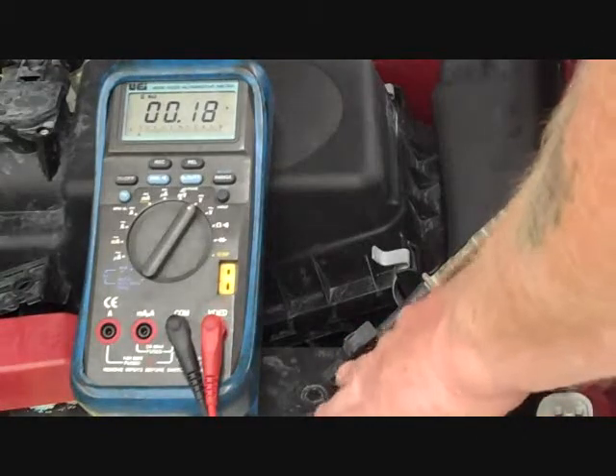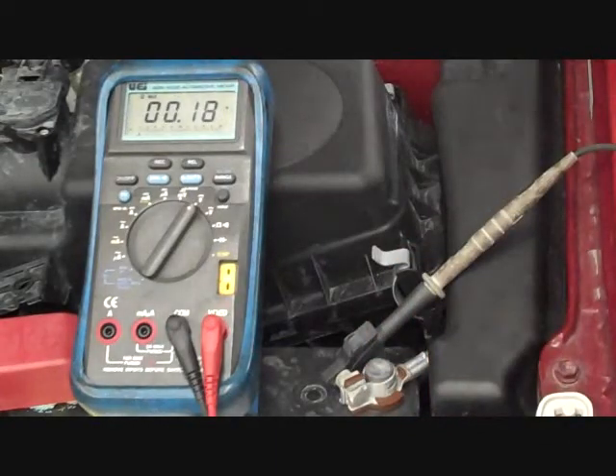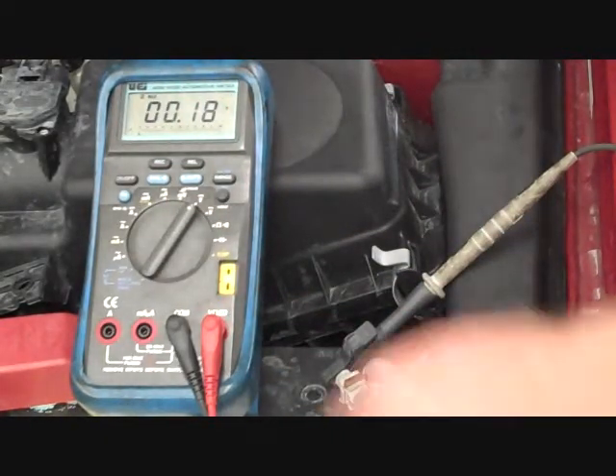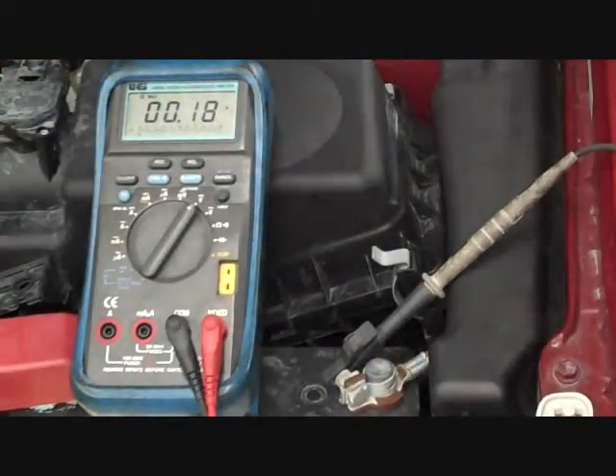If I'm going to go across any one particular point — like if I wanted to check between the negative cable and the post itself — again, no more than one or two tenths. That's going to be affected by the accuracy of the meter, so you have to give it a little leeway. But in this case, our ground circuit from the engine back to the battery is fine.